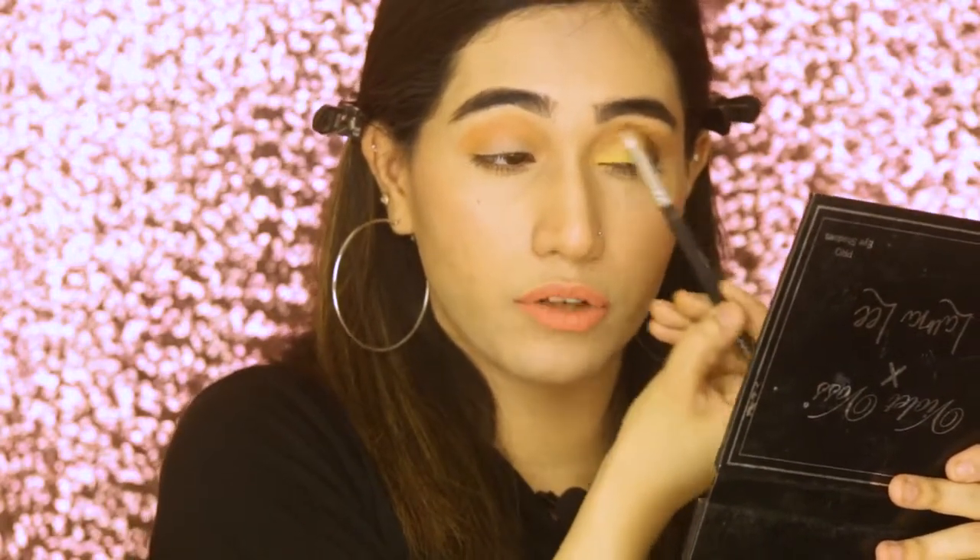I'd rate this product a 6 out of 10 for people like me and others who are good at makeup, enjoy blending, and like doing their crease and outer corners themselves. But for beginners and people who really struggle creating cut creases and outer corners with eyeshadow, this product is for you. I would still need a blending brush to blend the harsh edges and give a more finished look.